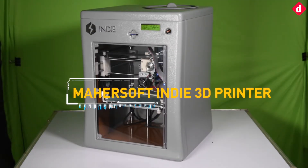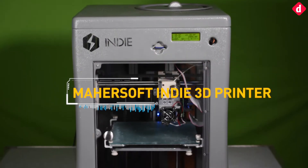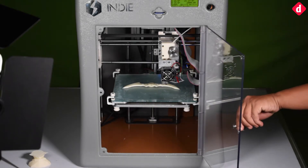Based off the all-too-familiar RepRap design, the Indy 3D printer is brought to you by a Mumbai-based startup, Mahersoft. Featuring a heated bed, mood lighting, and a snap-on extruder, the Indy is focused on ease of use.